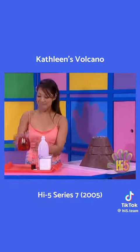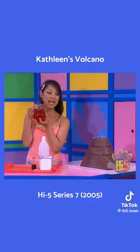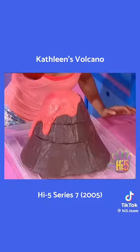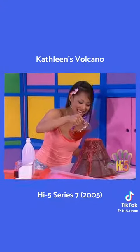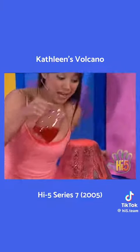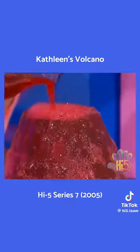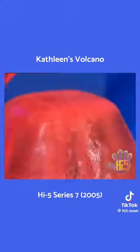And when I pour this coloured vinegar, guess what will happen? Bubble, bubble, bubble — see the volcano. Bubble, bubble, bubble — hear the volcano. Bubble, bubble, bubble — watch the volcano. Lava bubbles out again and again.